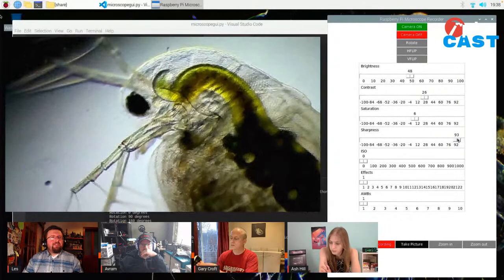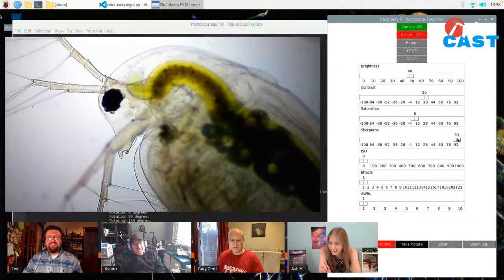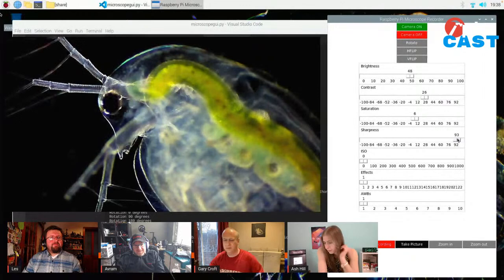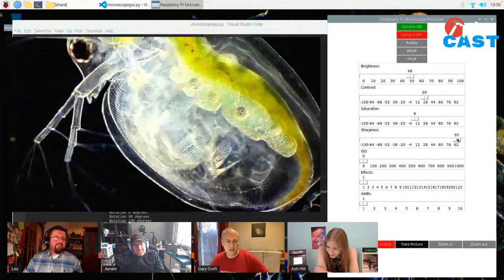I've got two microscopes. The other one's a stereoscopic one. This is the compound. I've also got 3D printed filters you can put in - if I just slide one inside and then open up the diaphragm, you start to get real sci-fi views. It's called Darkfield. That green tract is its digestive system - it's full of algae.